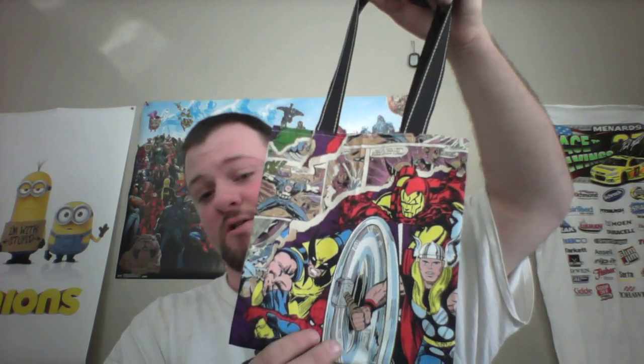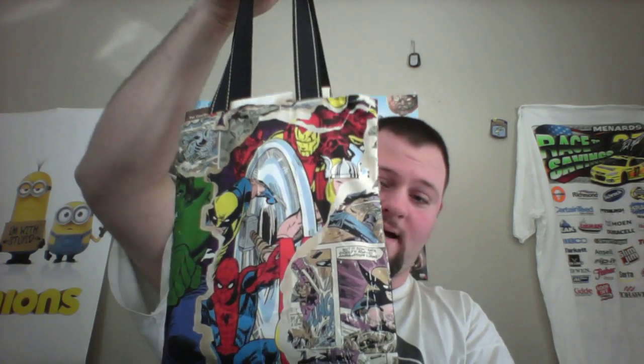This here is the Mini Mouse — another style, this is a comic character featuring one right here. It's got a little tote handle. Again, this works with books and totes or tablets. You can put your books in there and you could use this for anything you really want to.